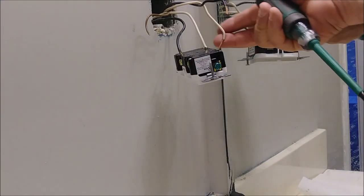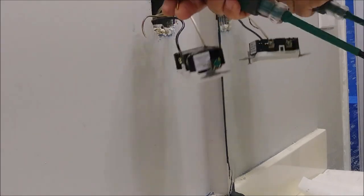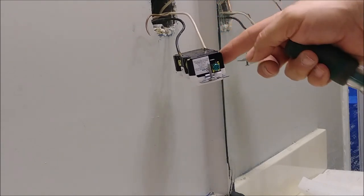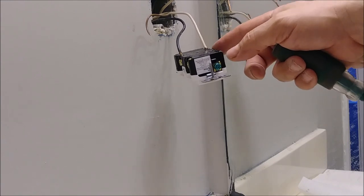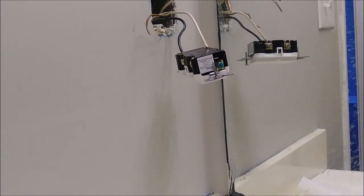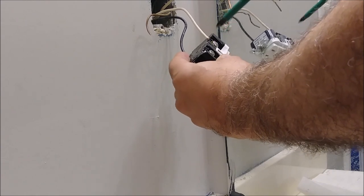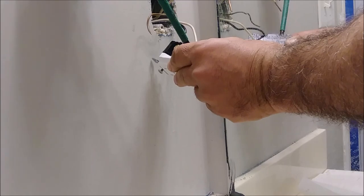Now I'm going to connect these two secondary wires. Remember — the black wire goes to the hot side, which is the gold screw, and the white wire goes to the neutral side, which is the silver screw. Don't mix them up. The first thing I'm going to do is loosen the screws here a little bit, just a little bit.